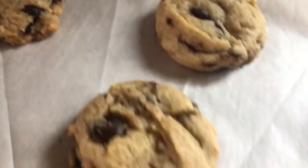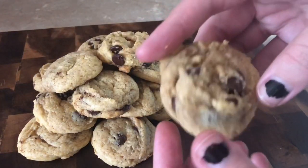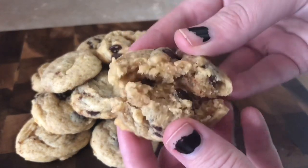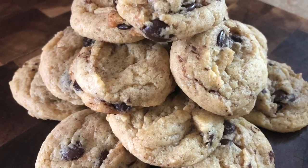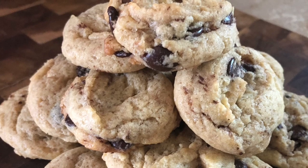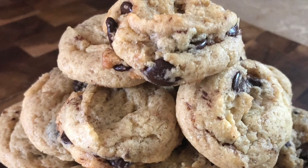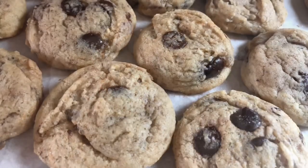I know how much you guys love to see the inside of what I bake, so here is the classic break-open. Yummy! I hope you enjoyed this recipe for classic chocolate chip cookies. And if you're bummed that these are not low carb, please stay tuned because I have a low-carb keto-friendly chocolate chip cookie recipe coming for you guys.